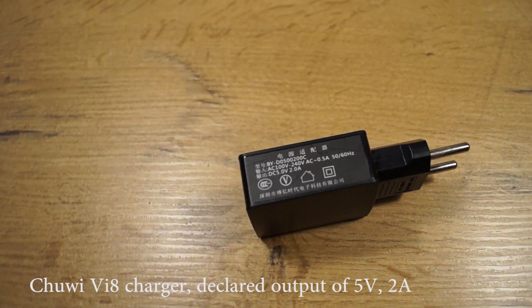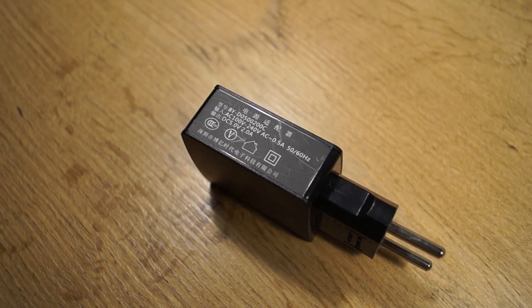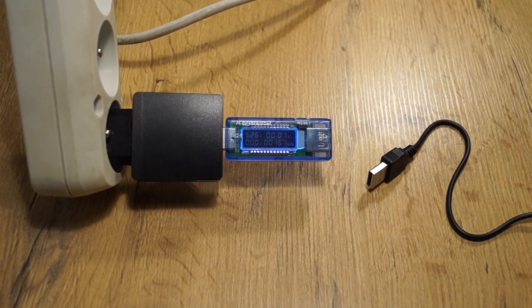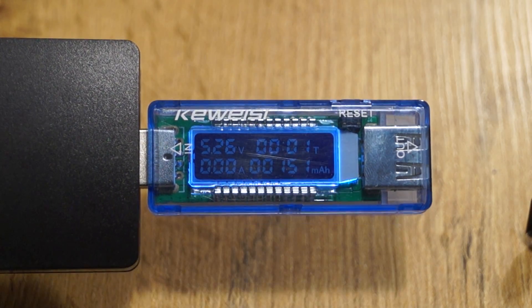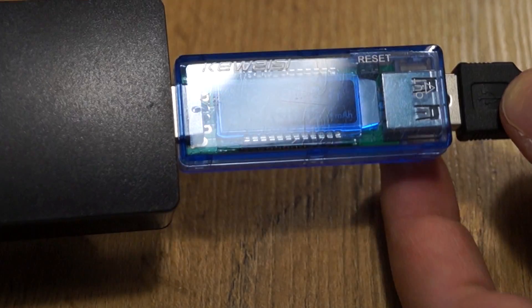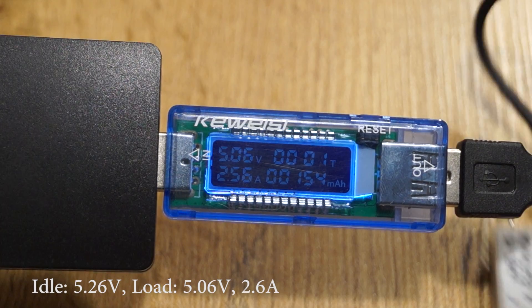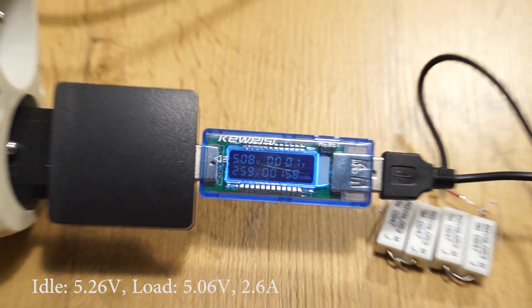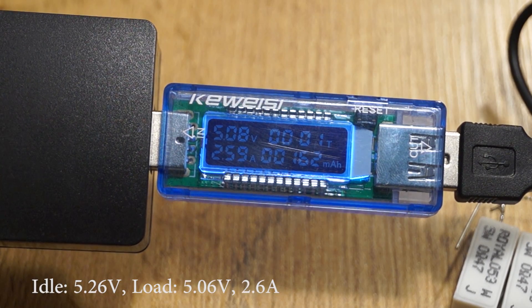The Chinese tablet charger — I didn't expect much from this. The build quality is really crappy. It has quite a high voltage at idle, but as you can see the charger is quite capable. Voltage drop is minimal. It gives 2.6 amps, which is about 13.2 watts. It's really nice.